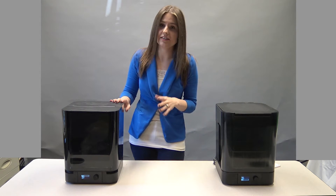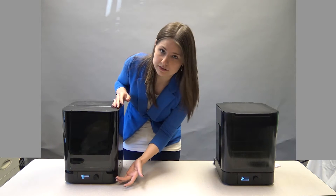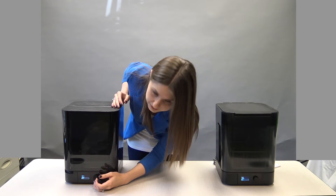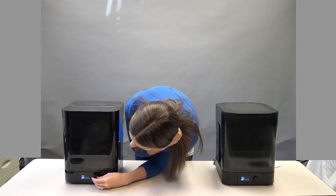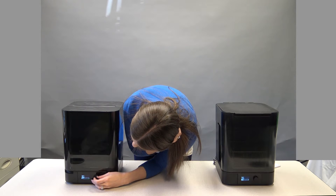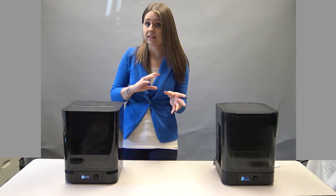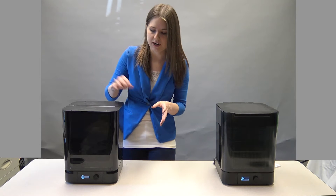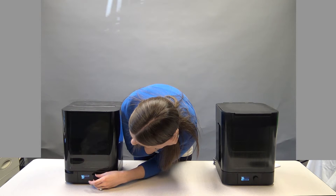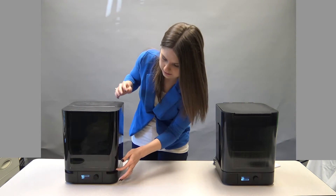Here's the Form Cure. The front panel is pretty much the same as the wash — the same turn knob with three selections, and you push it in for enter. We have start, you can set the times, and you can change the temperature. Right now I'm set for 30 minutes and 35 degrees Celsius.